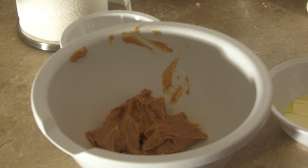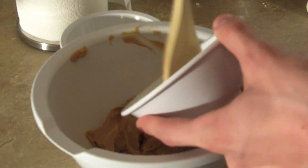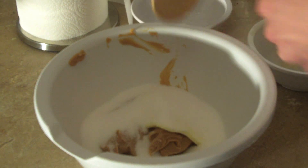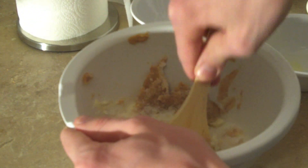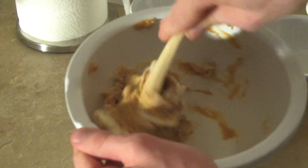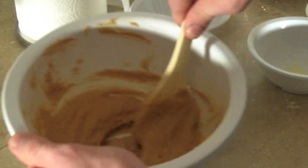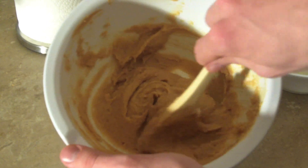So first what we have to do is combine the peanut butter, margarine, and sugar in a bowl. I softened the hardened margarine slightly just to make it a little bit easier. You want to cream this together and get a nice consistent texture. So there we have the sugar, peanut butter, and margarine combined.